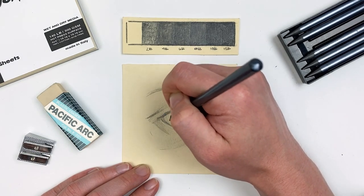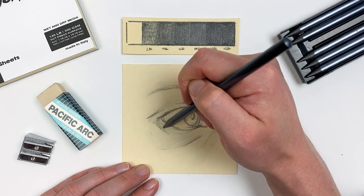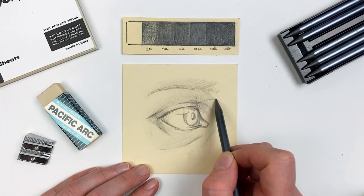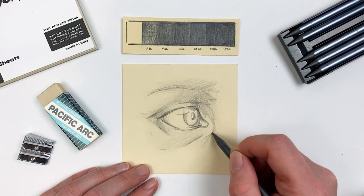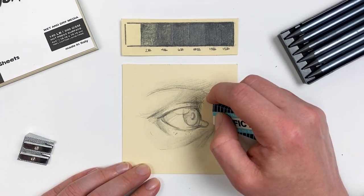Switching to our 6B pencil, I'm emphasizing only the darkest areas and building that value. The human eye loves contrast, and contrast is going to be areas of dark and light and the difference between the two — this is a synonym for value. So our areas of higher contrast are going to be more visually interesting to our eye.